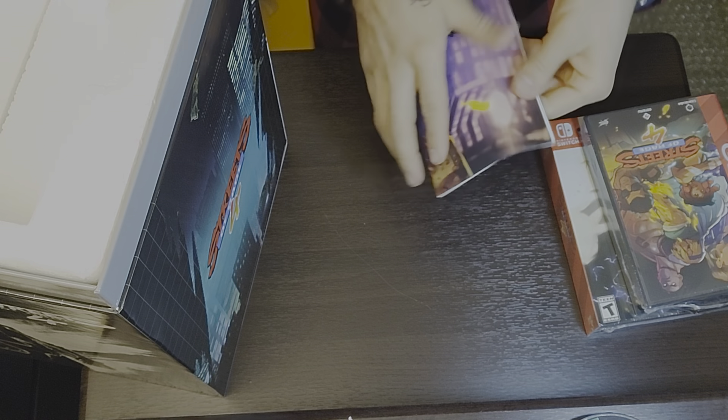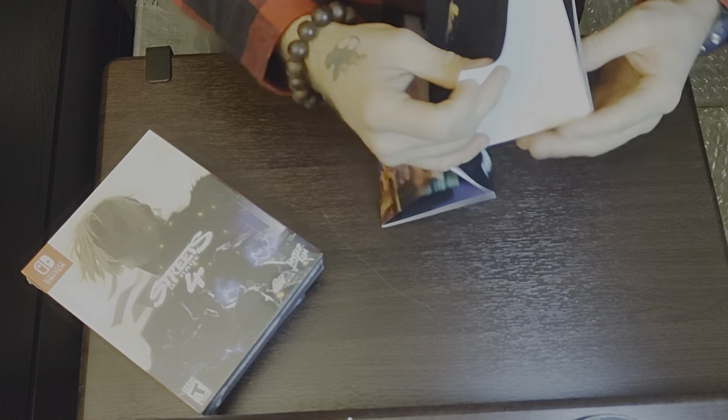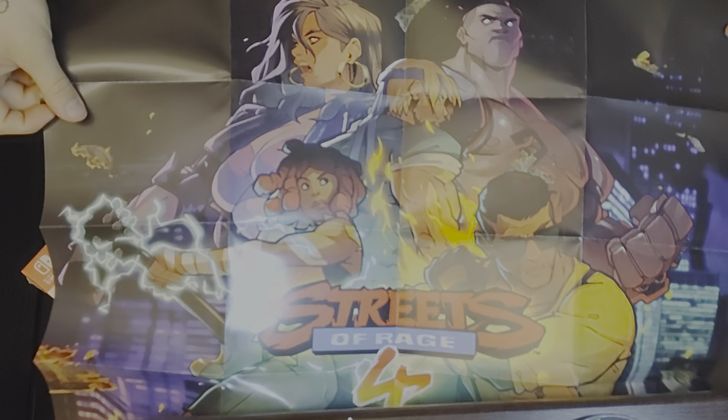Alright, I got two CDs. This is the poster — let me put things to the side. This is the Genesis case and then this is the actual game for the Switch. Let me show you the poster first. Here you go — this is the game case cover artwork but in white. There's nothing on the back, just white.